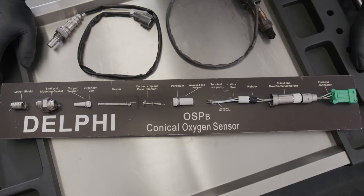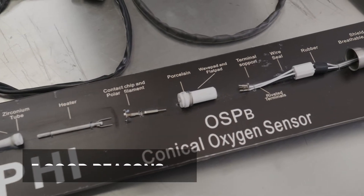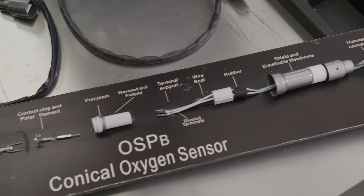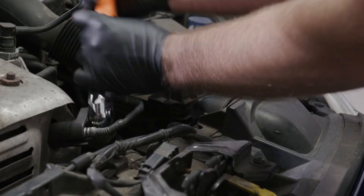Lambda sensors are incredibly precise instruments made up of delicate components, including a ceramic element. Cleaning one with harsh chemicals, abrasives and excess force can easily damage the sensor, making it ineffective.